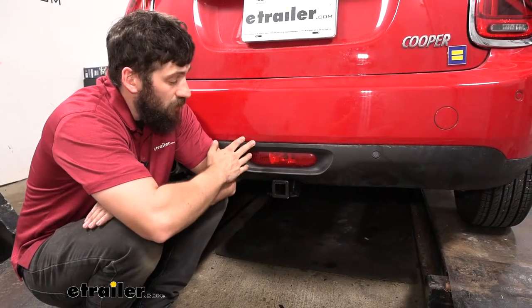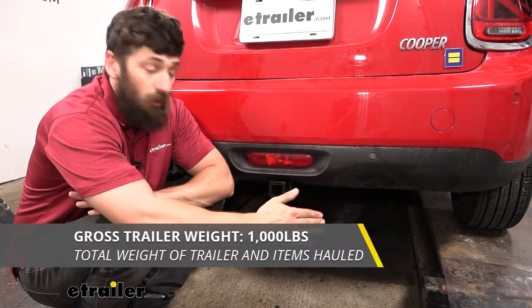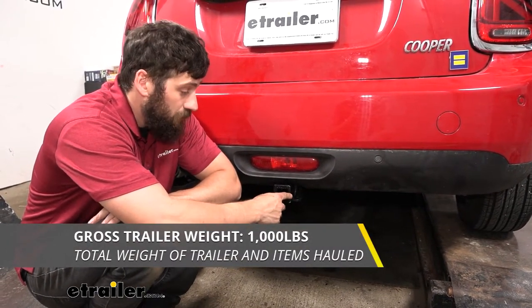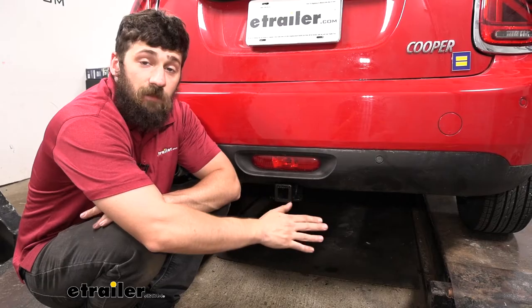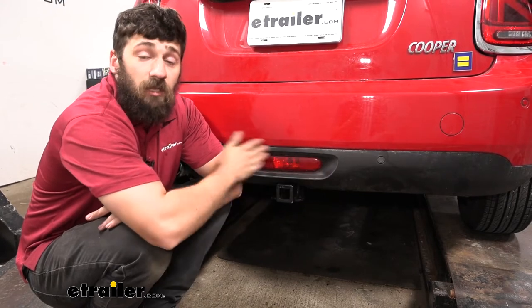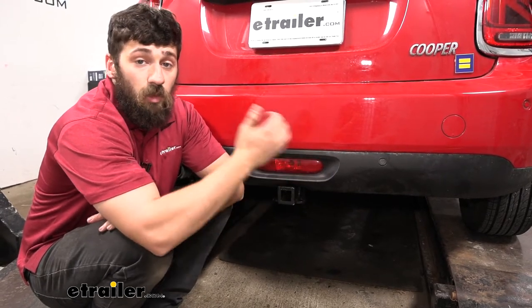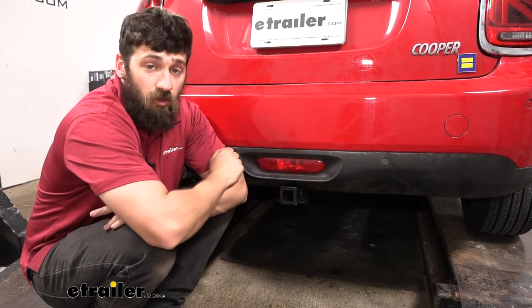If we are going to be towing, we need to keep in mind that our trailer hitch has a 1,000 pound gross trailer weight rating, which is the amount we can pull outward on our fully loaded trailer. It also has a 150 pound tongue weight rating, which is going to be the downward force on the receiver tube. Keep in mind these capacities are for the hitch only. The vehicle may be rated lower, and if that's the case, that's the one we'll need to abide by. These figures can most commonly be found in your owner's manual.